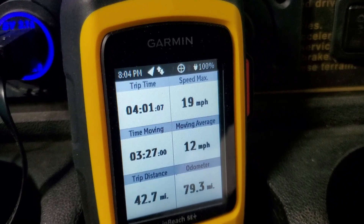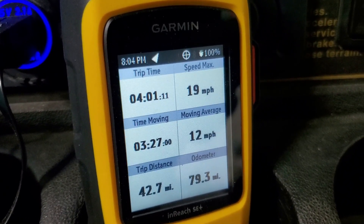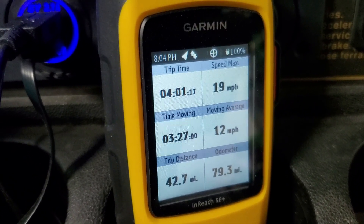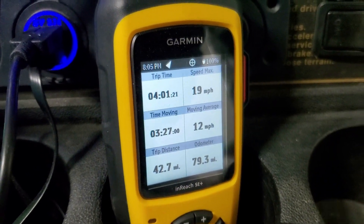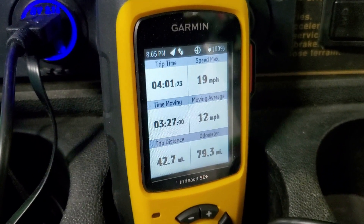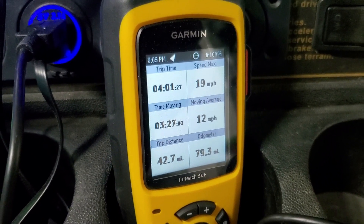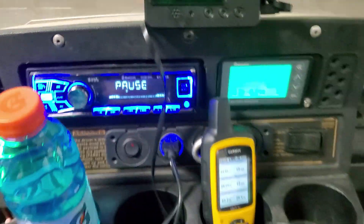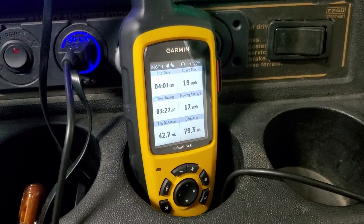We didn't hit the throttle too hard, went off-road a little bit and floored it a couple of times, but generally kept an average speed like we'd use it in the neighborhood — around 15 miles an hour. We had some stop time, went to a store, used the bathroom, had the stereo on, and had the headlights on for a portion of the time. Pretty impressive.